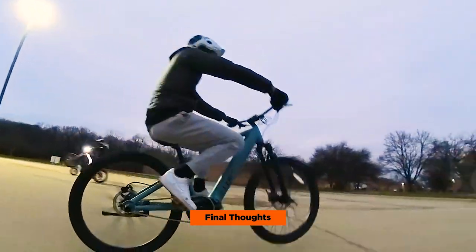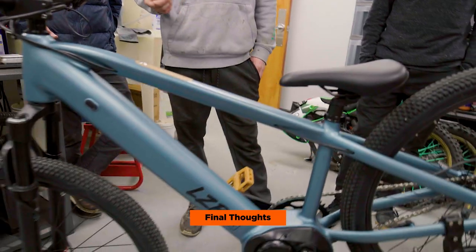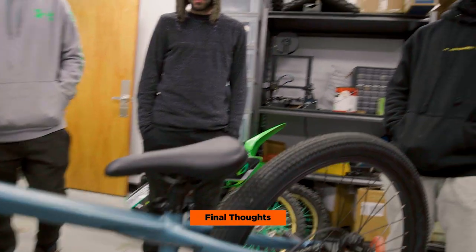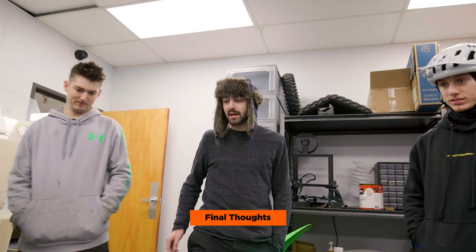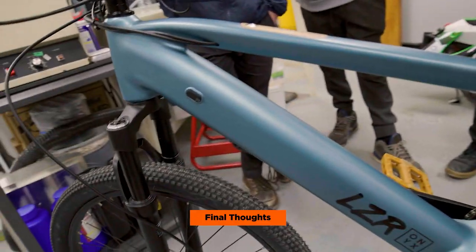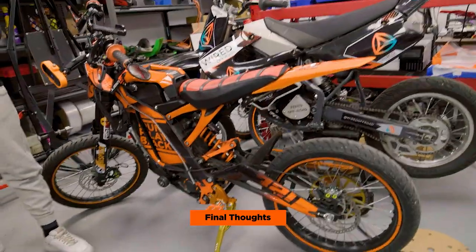I think the bike should have come with some type of throttle, whether it be a twist throttle like this or a thumb throttle. It definitely fits somewhere in the middle between your Suron and your pedal bike. It'll be interesting to see what they launch after this bike that may compete with the Suron.